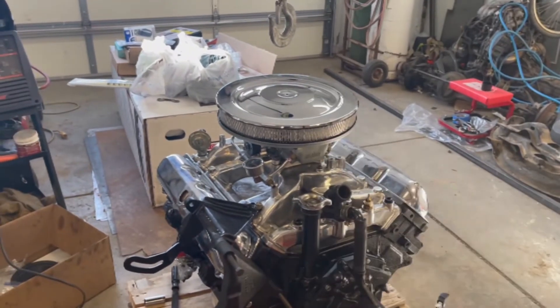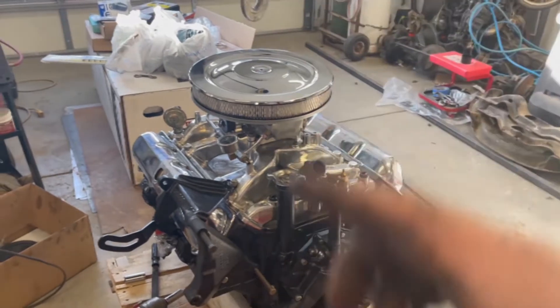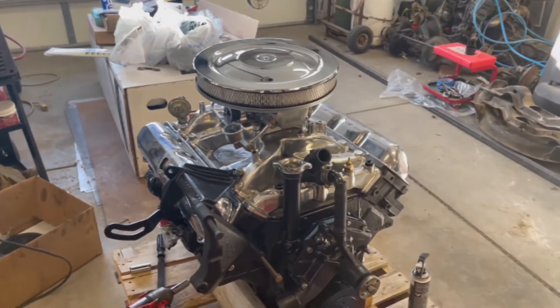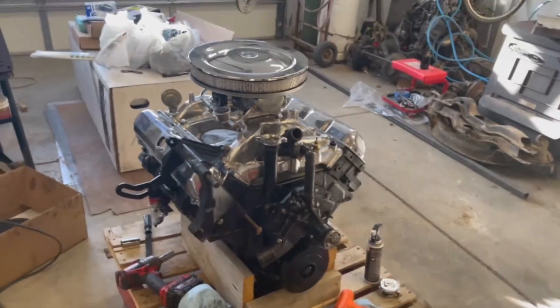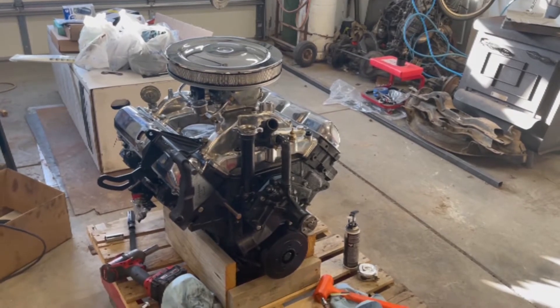I also found an air cleaner, which is pretty cool — a two-inch air cleaner, so we should still be able to shut the hood. If it was over about three inches, it would hit the hood. Hopefully when I get it in the car and set it in, I can close the hood and we'll have clearance.